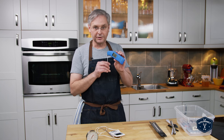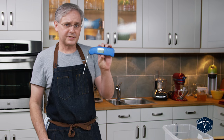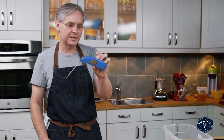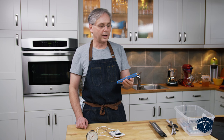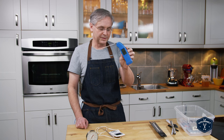This is an instant read thermometer, and I would have to say this is the best instant read thermometer I've ever had — it is instantaneous. This is the Thermapen Mark 4. Fantastic piece of kit. If you're only going to buy one thermometer, buy this one. This is the one.